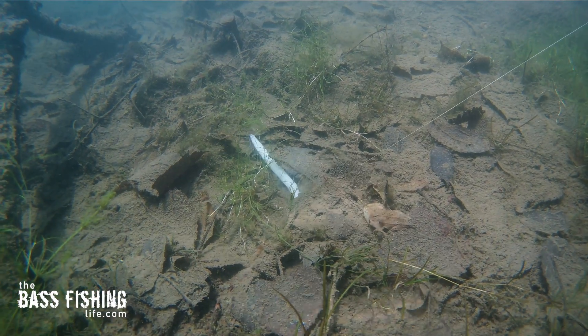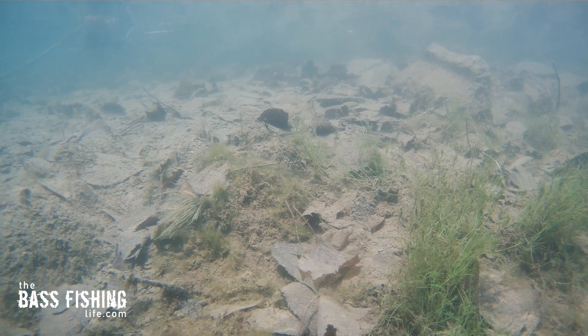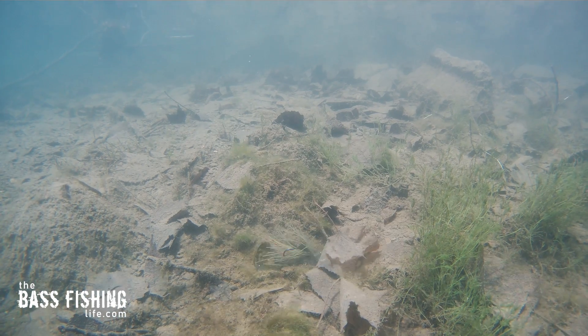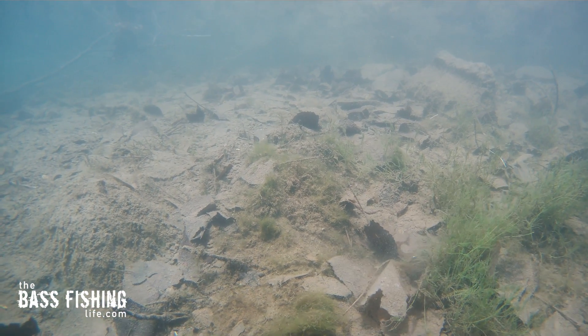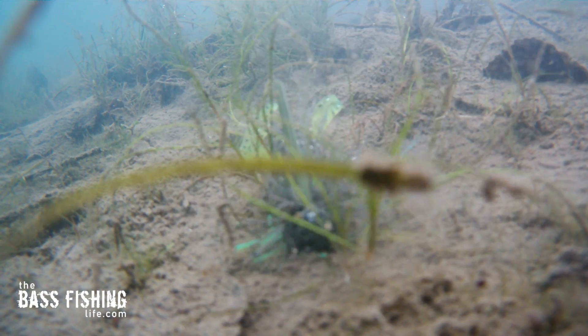The end goal is to mimic something rooting around on the bottom. I always envision a crawfish just crawling around down there minding its own business. The stitching technique will also take debris on the bottom and create little puff clouds, which looks very real.